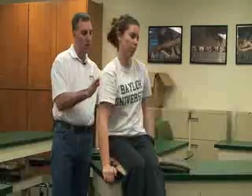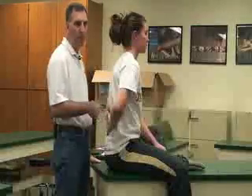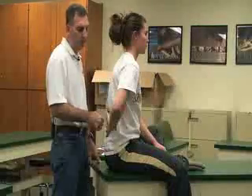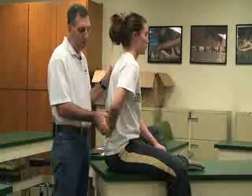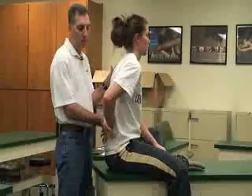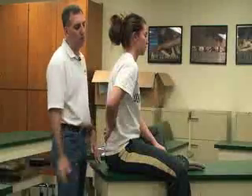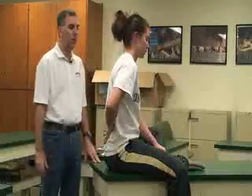The last one is the Gerber lift-off test. She's going to take the injured hand and put it into the small of her back with the palm facing outward. There are a couple of different methods — she can either lift it off herself or you can add resistance to that. This would cause some pain and discomfort to the supraspinatus muscle. And that's it for the rotator cuff.